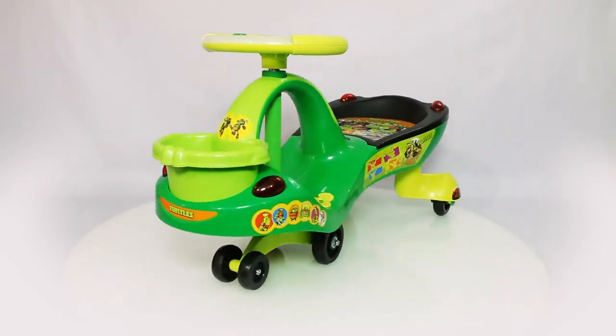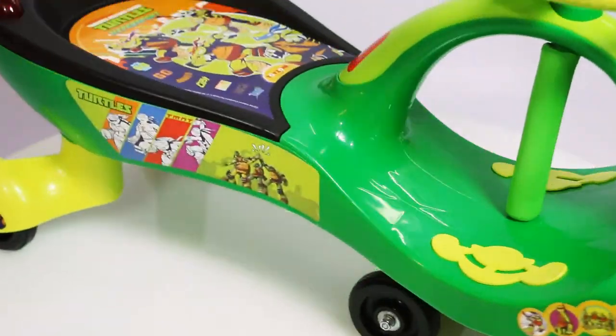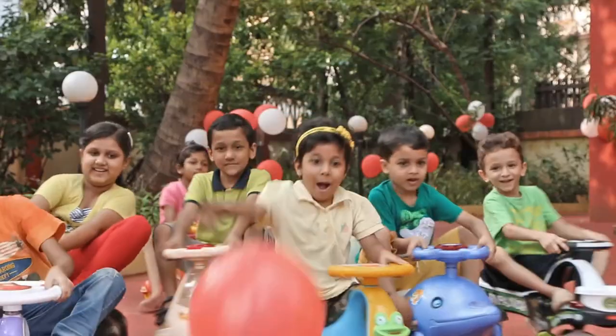Your magic car is ready! Make sure to tighten all of the joints of the product periodically to help keep it stable and prolong its durability. Enjoy the wonderful ride!